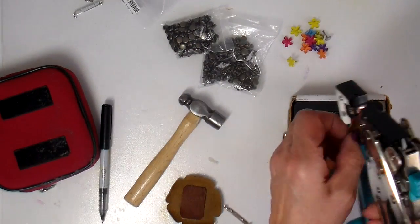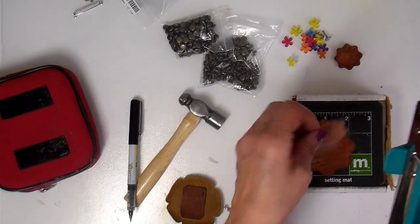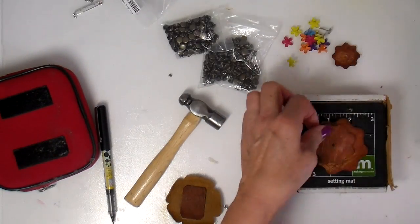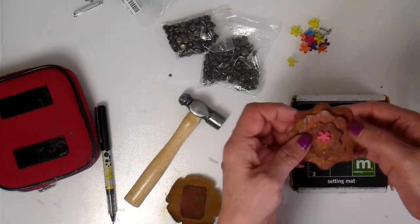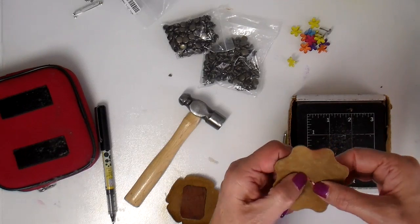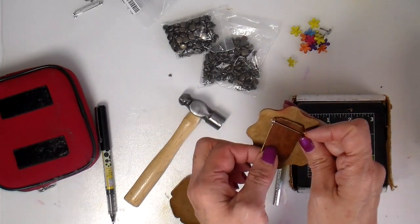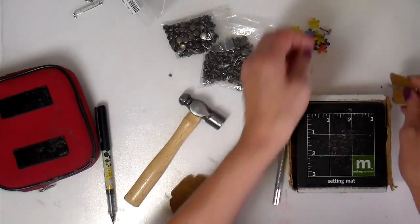I'm using my Crop-a-Dile for Memories Keeper to punch the holes one layer at a time, just marking those holes with a Sharpie. I'm gathering up the layers and putting the brad through. I did have to do some pounding on the back to flatten the brads out a little bit. Here I'm showing how the pin back is going to go, and a piece of scrap leather to cover up and secure that brad.